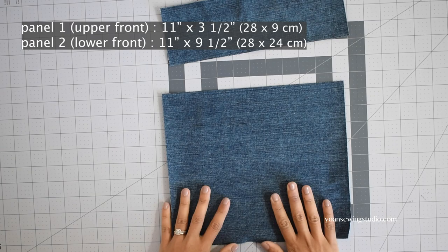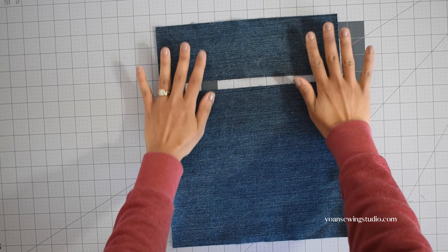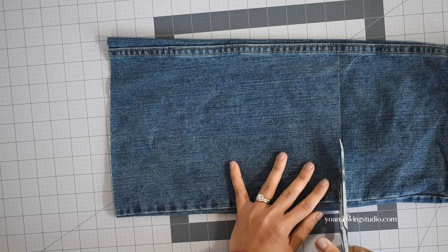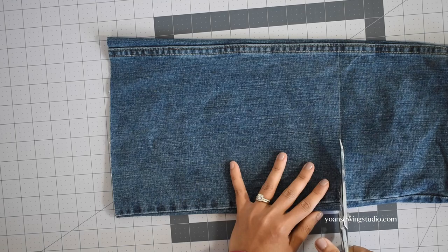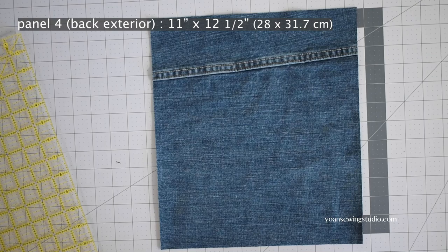I've already cut panel one and panel two. For these panels, try to get plain fabrics without any seams from the garment, especially around the area where we're going to install the zipper so that it will go smoothly. Next, cut another section for the back exterior panel using the same method and cut it according to the measurements.